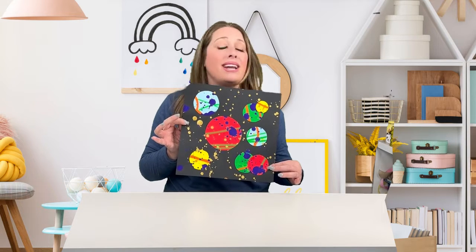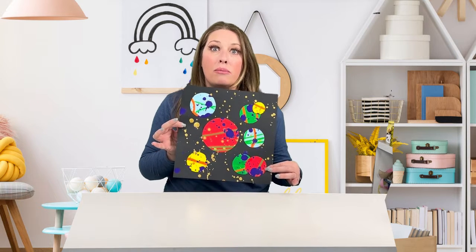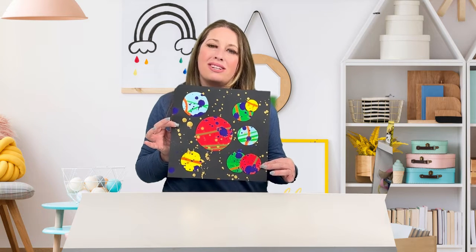If you had fun, go ahead and hit the subscribe button. We do a new art project based on a picture book every single month. And while you're waiting, go ahead and check out some of my other art projects — I'll link them here.